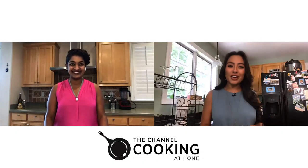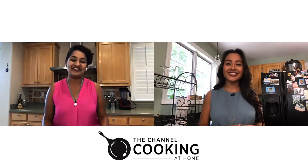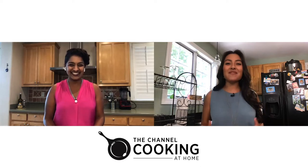Hi everyone, I'm Jennifer Zarate and you're watching CRN TV. Welcome to the channel Cooking at Home, where we mix business with pleasure, sharing homemade recipes while also covering hot channel topics. And here with me today is Cleo's Vidya Chidaga. Thank you for joining me today, Vidya. Thank you, Jennifer. I'm so excited to be here. I've been dreaming about this day for a while now. I love the excitement and it's great to have you on. So what recipe will you be sharing with us today?